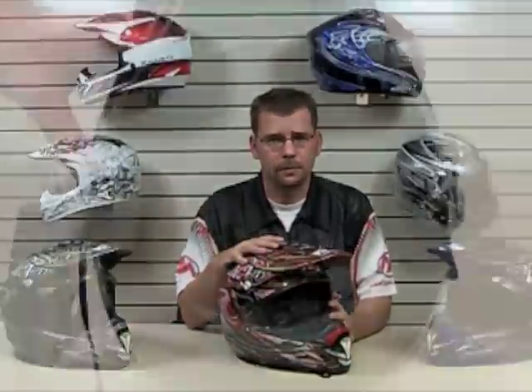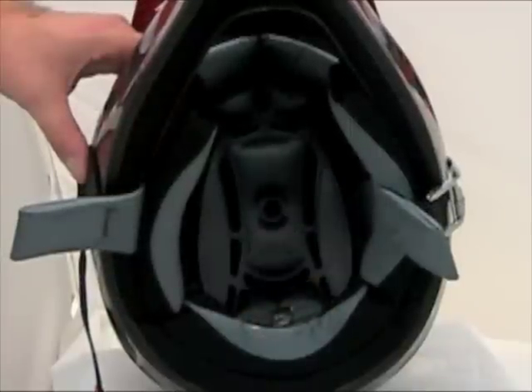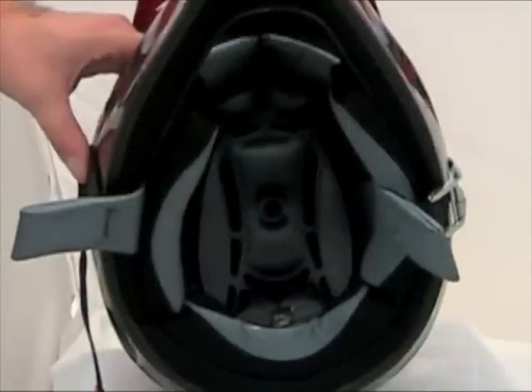This MX helmet is constructed of a lightweight thermoplastic shell and it's DOT and ECE approved. The interior is made of a high-quality material that helps wick away moisture and reduces odor.